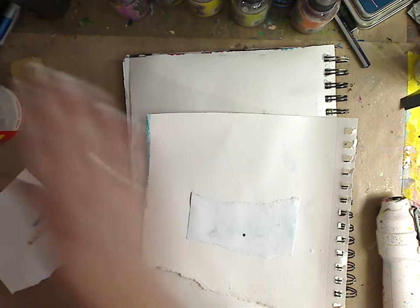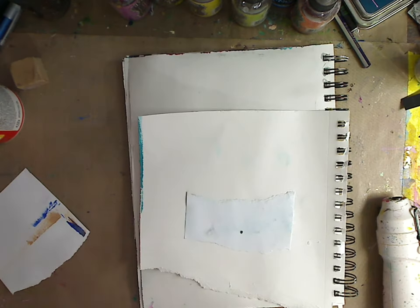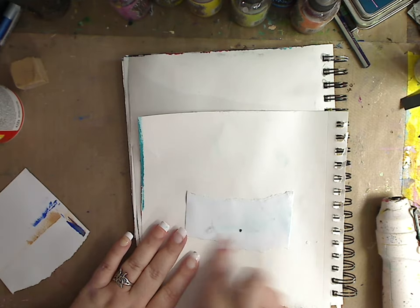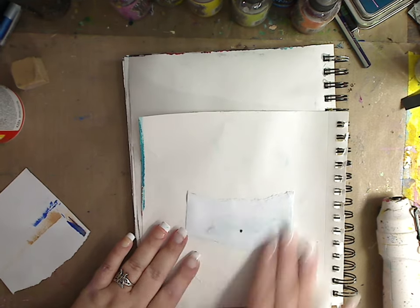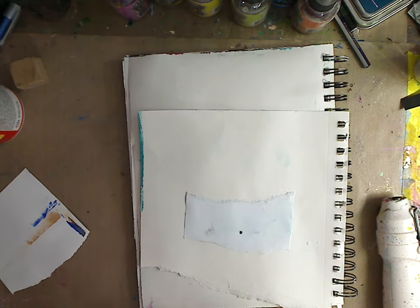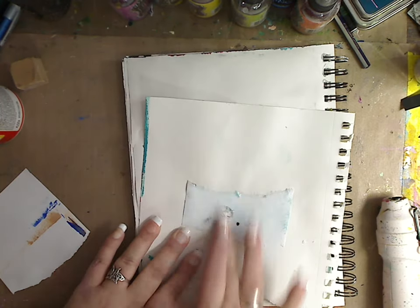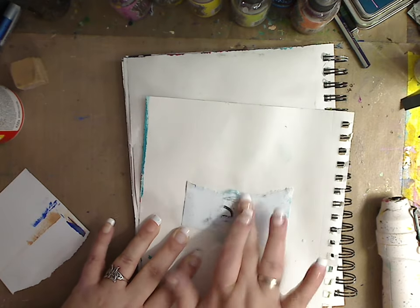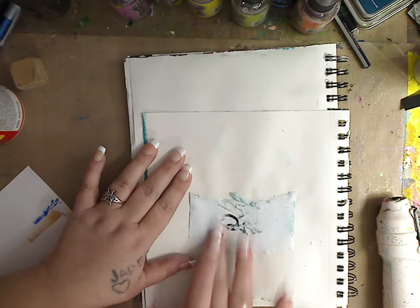I put the Mod Podge on the paper, then turned it over and glued it down. You want to make sure it's dry — I can't guarantee this is completely dry right this second, but you'll see what happens. If it's not dry you're not going to get that full nice word. So you do want patience. All I do is squirt water on the back after it's dry and then start peeling that paper up.